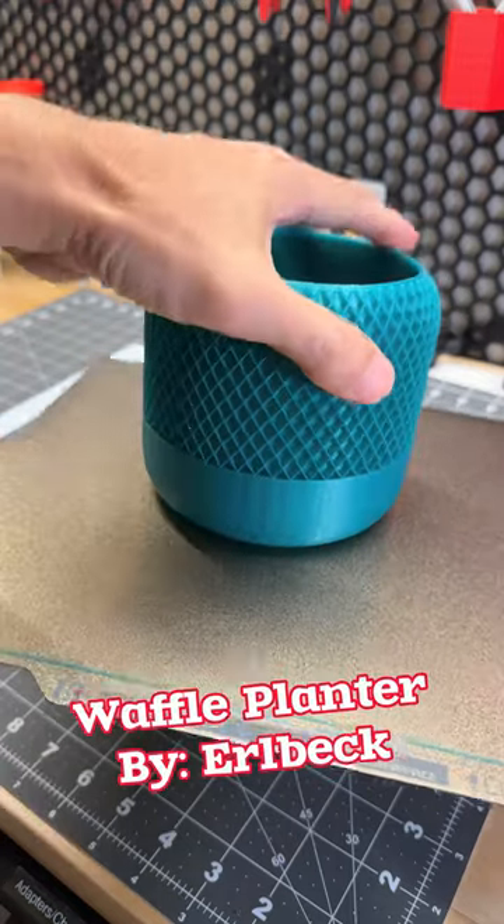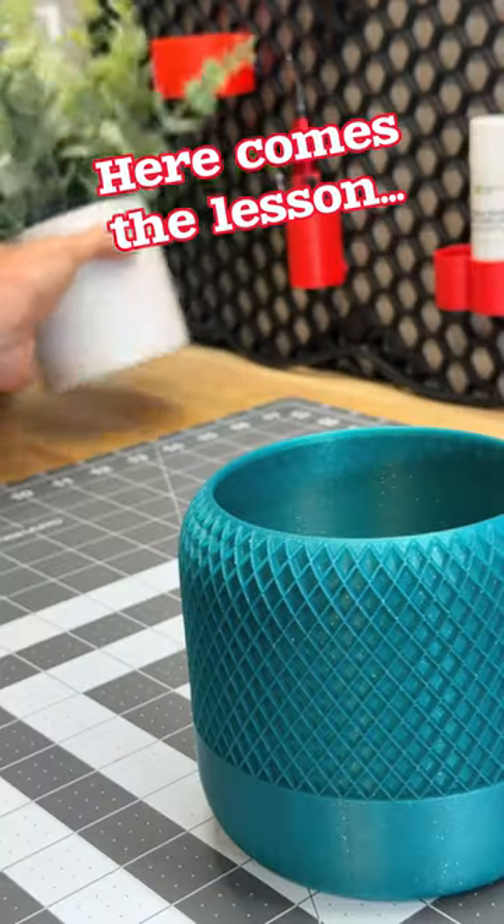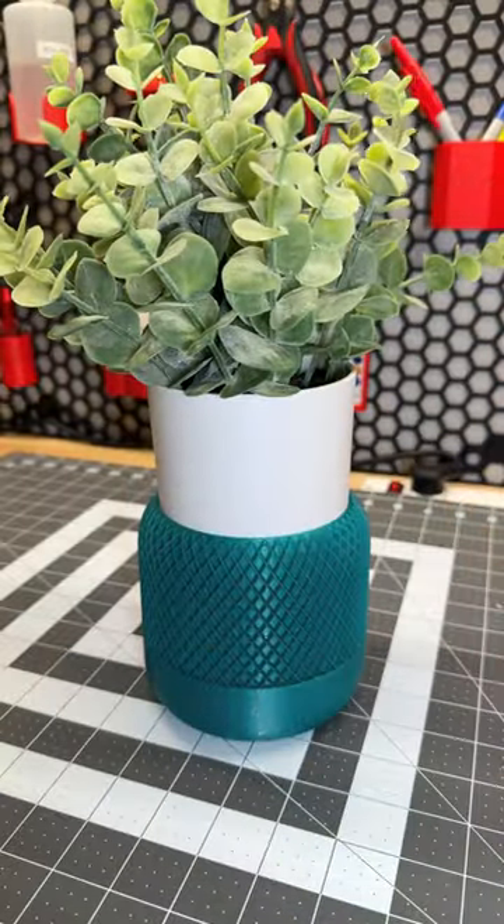This is the waffle planter by Earl Beck, and that sparkle is sweet. I grabbed my little plant to put it in there.